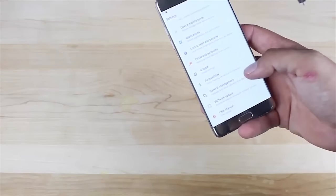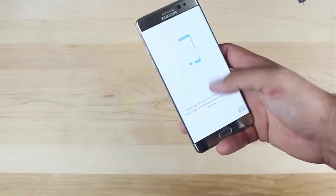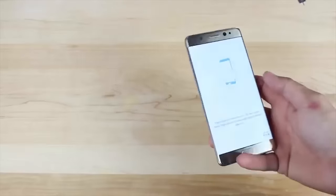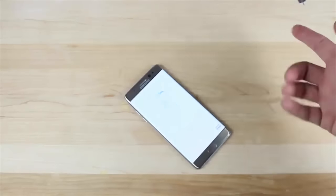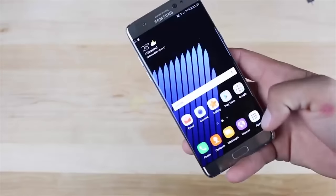As long as we're on the topic of security, we can go ahead and set up our fingerprint scanner also. This thing will register up to four fingerprints, so I recommend your thumb and index finger on both hands. That's four fingers, and that way you can unlock the phone no matter what hand you're holding it with.